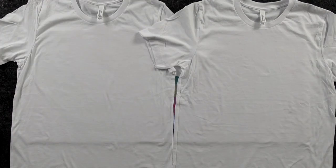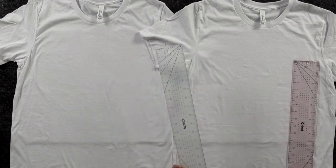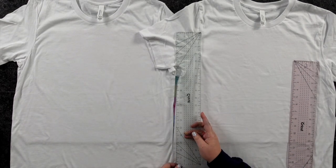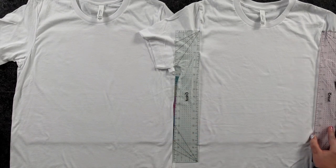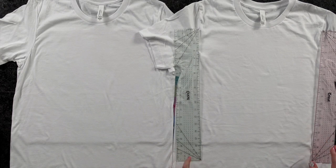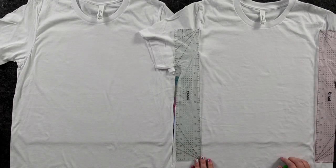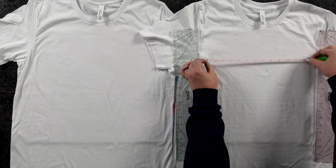Let's start with the basics and find our real estate. The best way to do this is to take two rulers. Right here on the sides where your sleeves are, you want to get your rulers right on each side. This area in between is where we have to work with, because what's on the other side of that ruler is what's going to be on the side of the body. You don't want your design on the side of the body — you want to stay in the front.